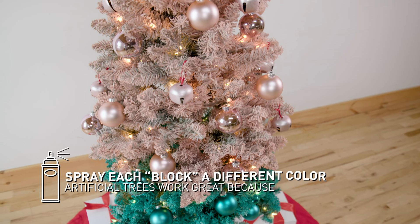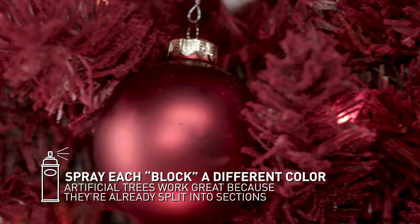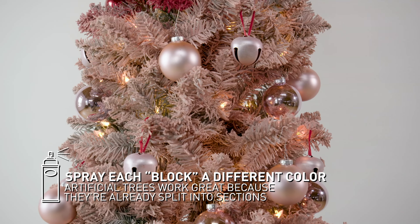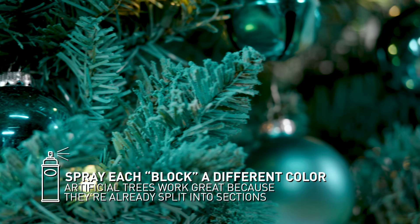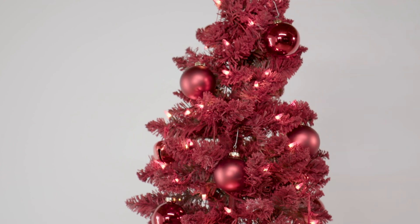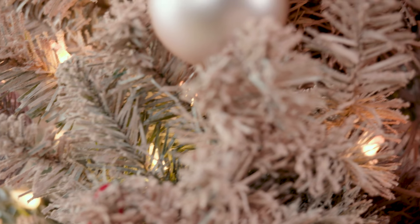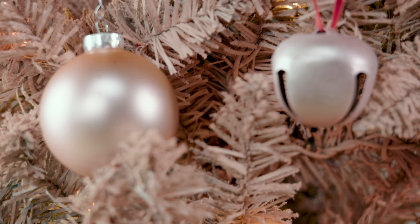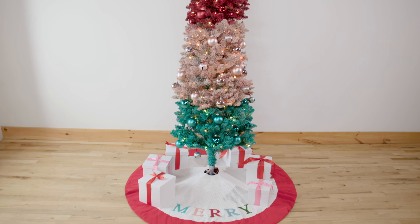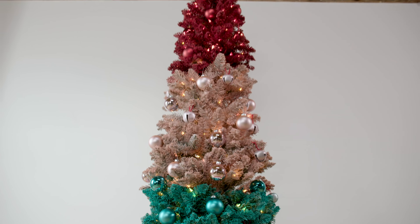Color blocking ornaments has trended the last couple of years, and we're taking that trend a step further with this color block tree. For this color block technique, I'd recommend using three to five colors depending on the size and shape of your tree — for this one, three worked out really nicely. Keeping each section truly color blocked is what makes this design work. Our red section got all red bells and red ornaments, our pink gets all pink, and our aqua gets all aqua. That really keeps everything consistent.